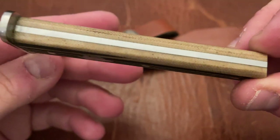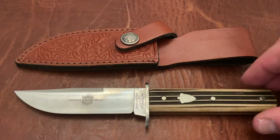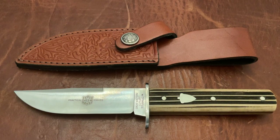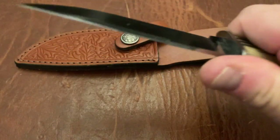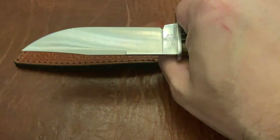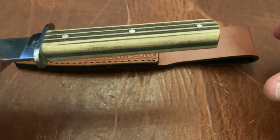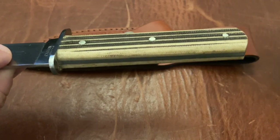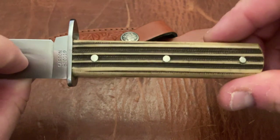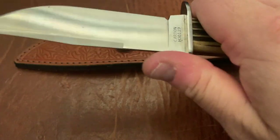I have to say, normally with GEC — looking at their slip joints — I would expect excellent fit and finish. I did not know what to expect on the fixed blades, and I have to say I'm pretty impressed overall with the fit and finish here. As far as ergonomics, it's a flat handle — you sort of see what it is. It is a neutral handle, so it's actually pretty comfortable. I'll give it a neutral five out of ten. It does work for whatever you need to do.